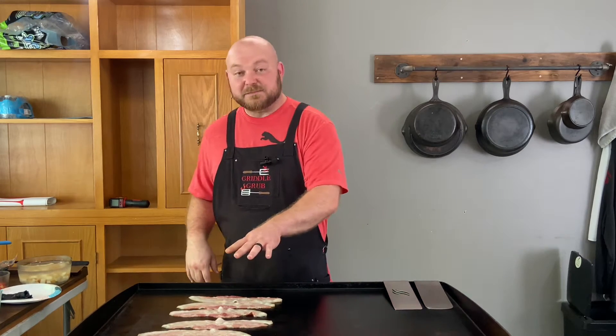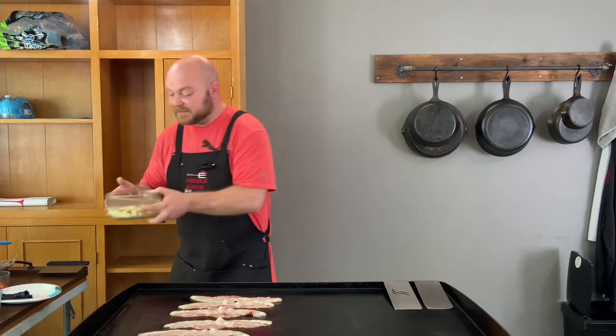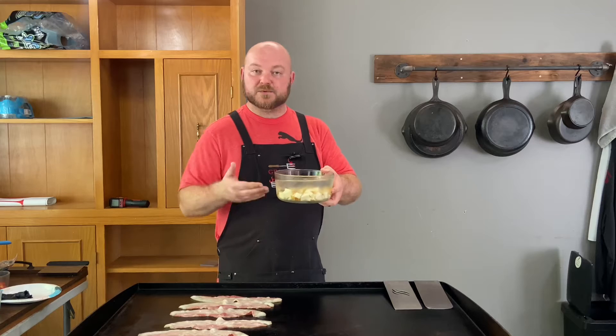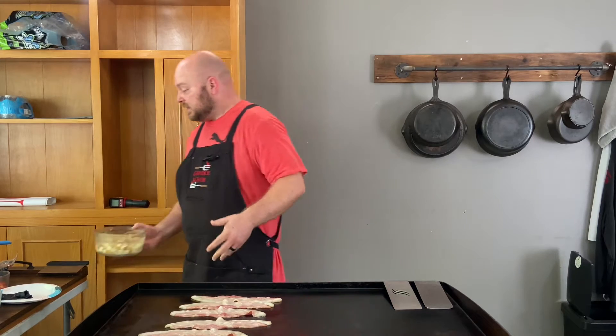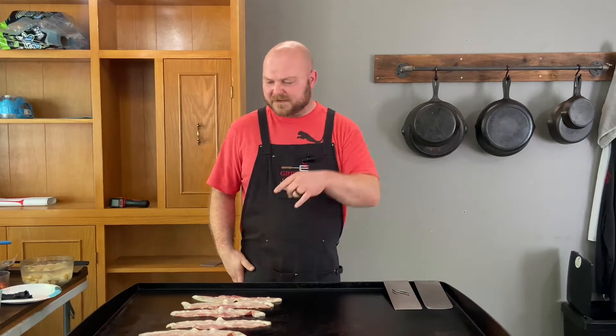So we got six pieces of bacon lined up right here. We got some fresh potatoes right here — I just cut this stuff, put it in some cold water, ready to go. I'm going to get that strained out and jump into that right now.